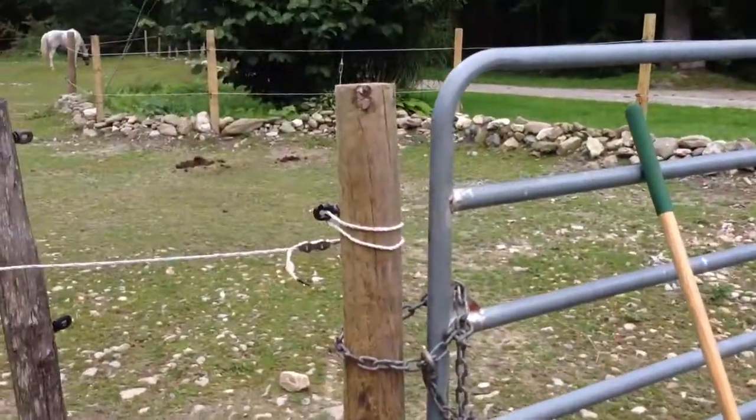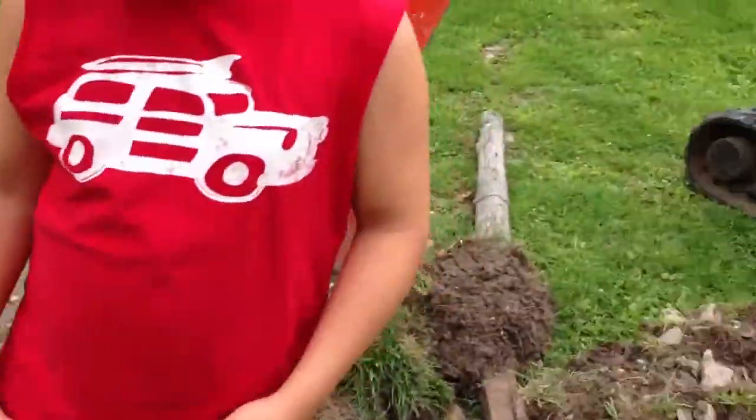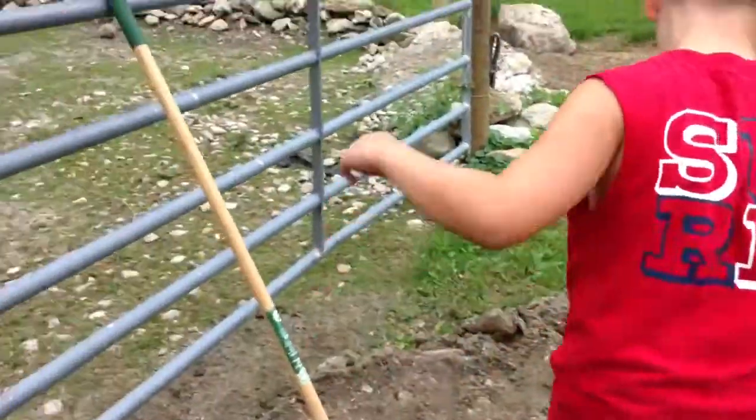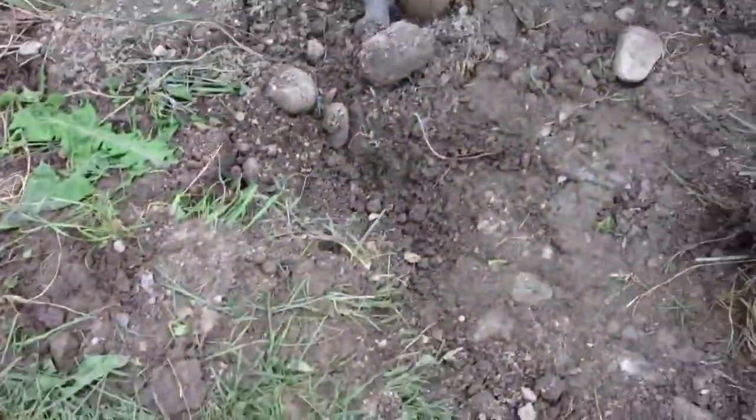So what we did — this is our new fence post. We dug it, just got that in there. That's the old one. It was a piece of crap, it was garbage. When we went through there, we dug into the dog line.